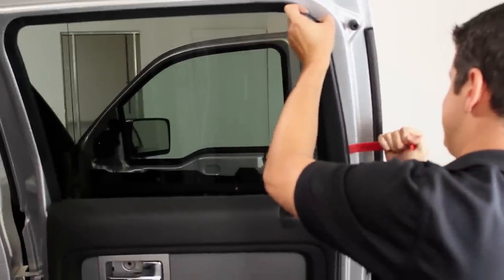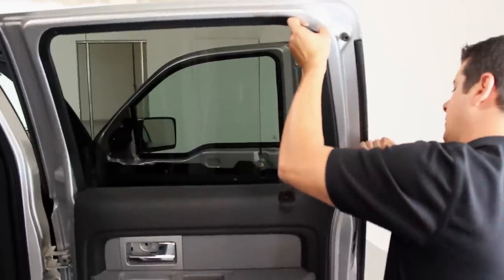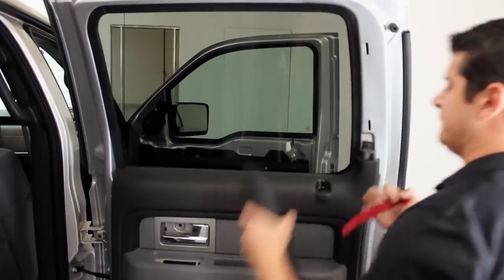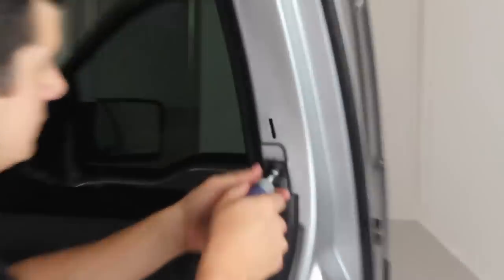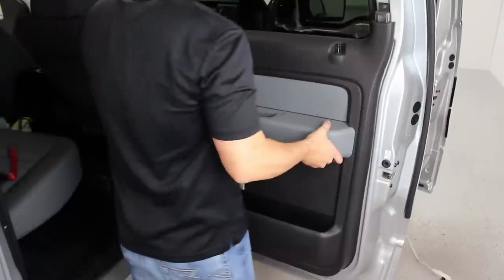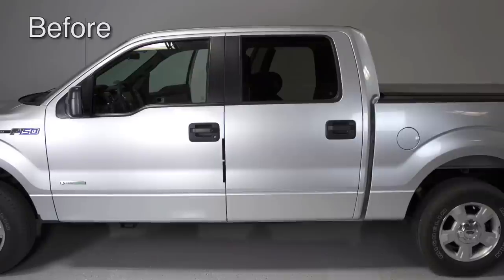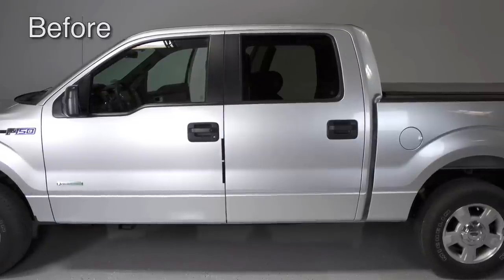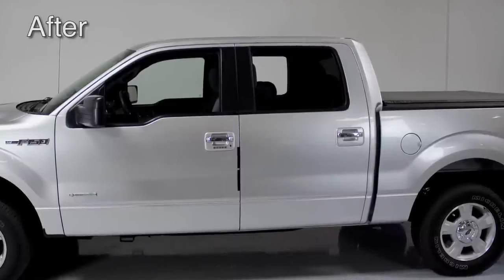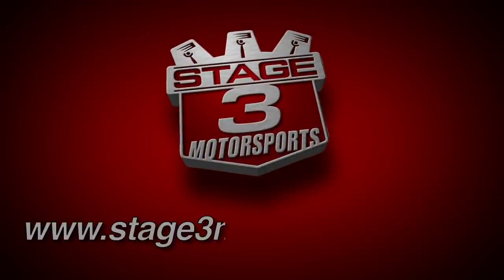Installation is the same for the rear doors plus one extra step. Before lifting the door panel up and off the door, there is one extra trim piece that needs to be pried off the door. Remove the screws at the top of the door panel and then the panel can be lifted off the door.